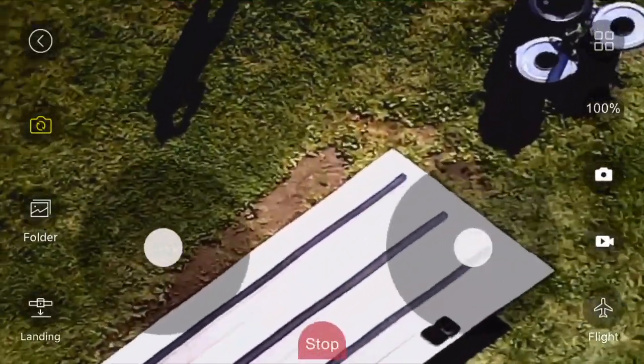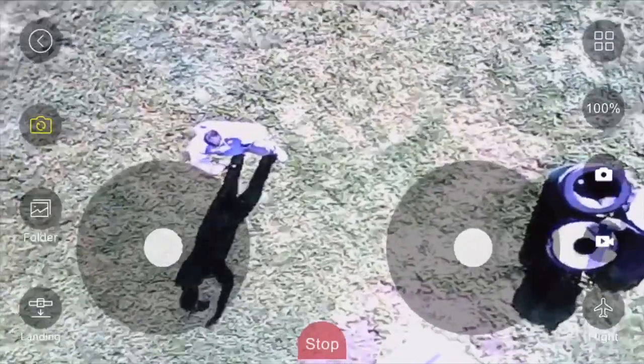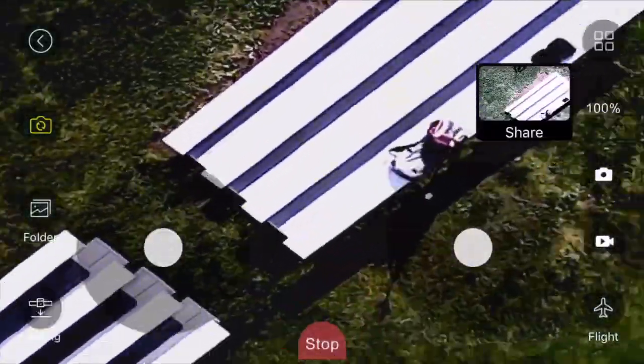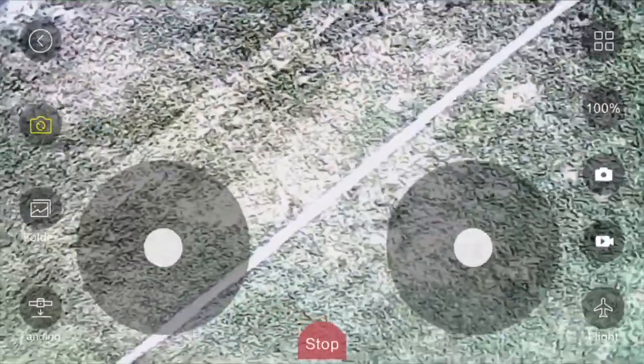Alright, one of my favorite features right here: the dual camera action. I just switched from the front camera to the bottom camera. Now you'll notice I'm waving, which triggers the drone's gesture photo function to automatically take a photo after a three-second countdown. Did I have to press anything to make that happen? Not at all.